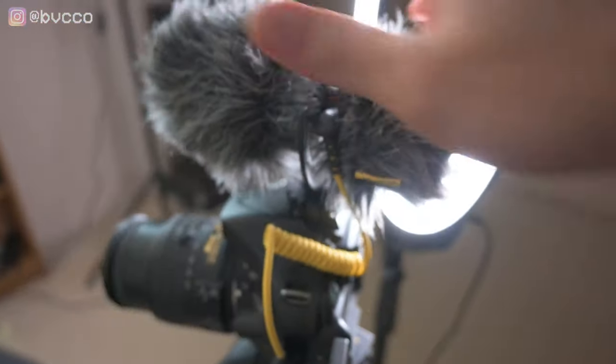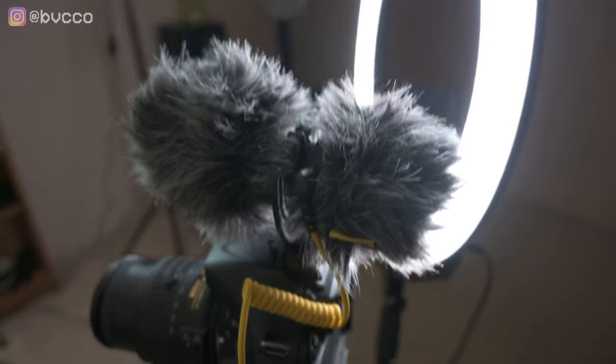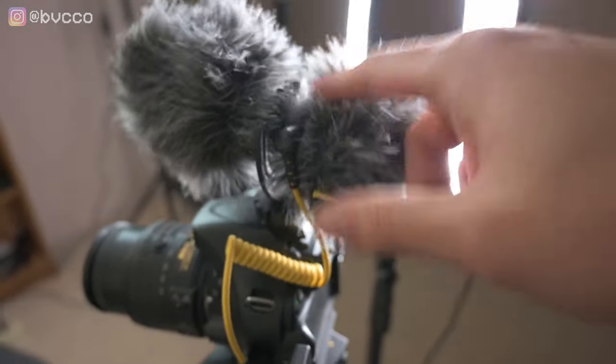For audio as well, this is the Deity D4. It has the double-ended mic, so if I'm behind or in front of the camera, it doesn't really matter — I can still record audio. I made a video on that; link in the description below.